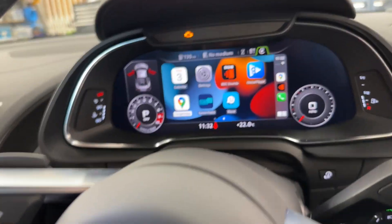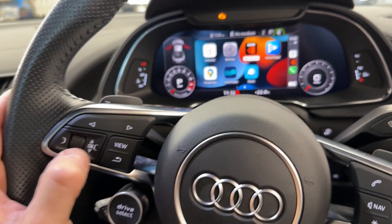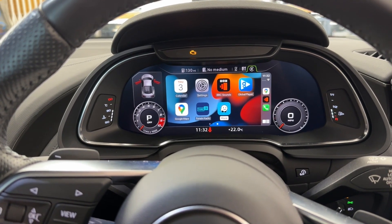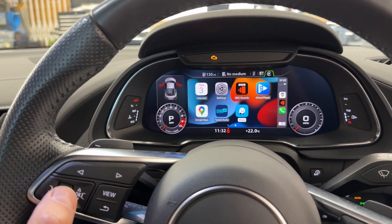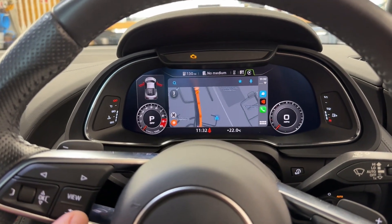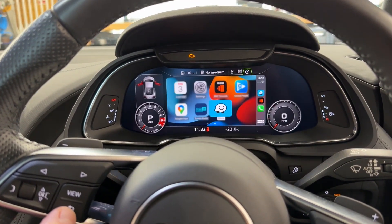It's fully controlled by the console in the middle, or you can use the buttons on the steering wheel. For example, using the button on the left changes between the apps, and if I want to select Waze I just confirm with that button and Waze starts.